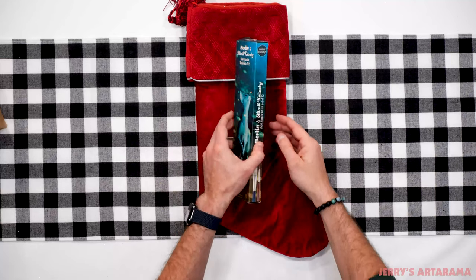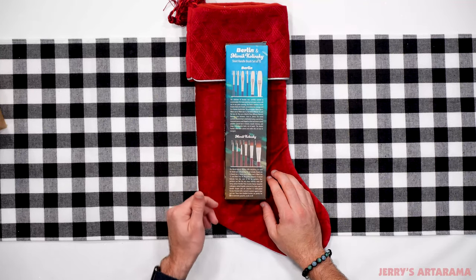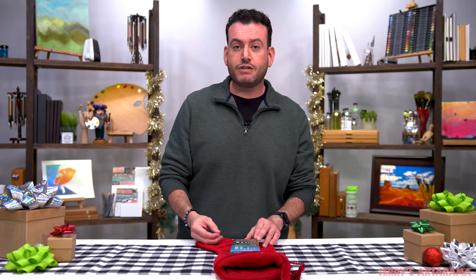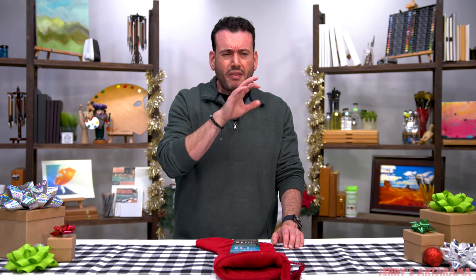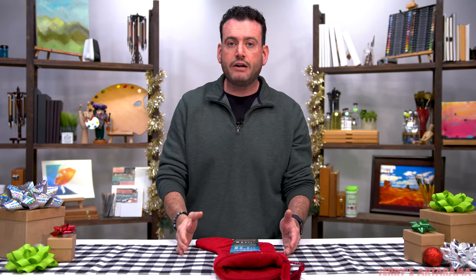Going back to our brushes, we have a really special curated set of short-handled brushes that are animal friendly — both a Mimic Kolinsky and a Mimic hog hair, which we call Berlin. This is a really nice set of 12 brushes: you get six of each, with rounds and filberts in the Mimic Kolinsky and flats and filberts of the Berlin. If you're a mixed media or watercolor artist, you cannot do better than this. It's not common to find short-handled bristle-type brushes, which makes it really unique — especially for mixed media, acrylic, or oil painters who like to paint flat on a table rather than at an easel.